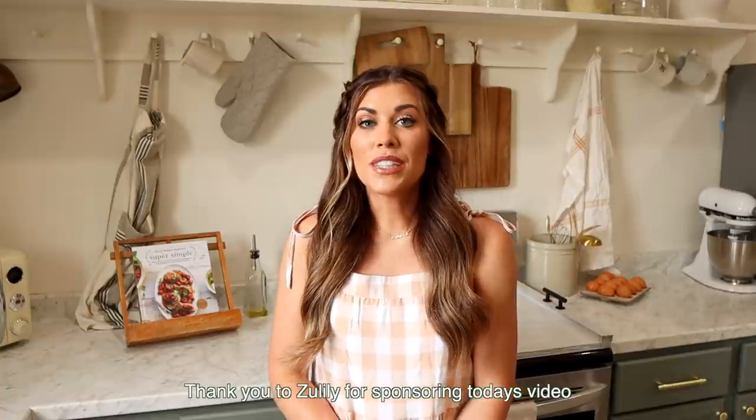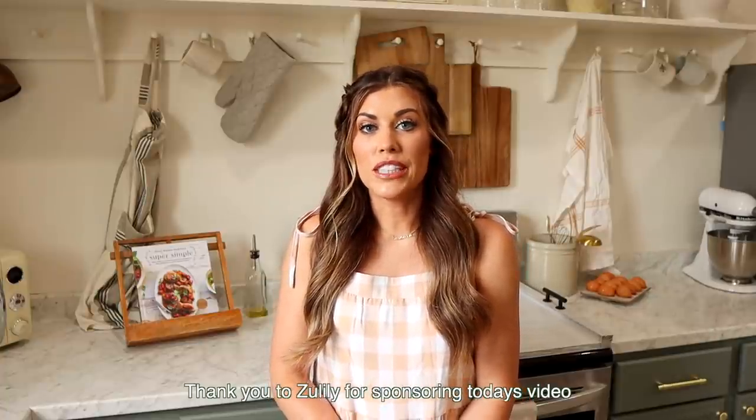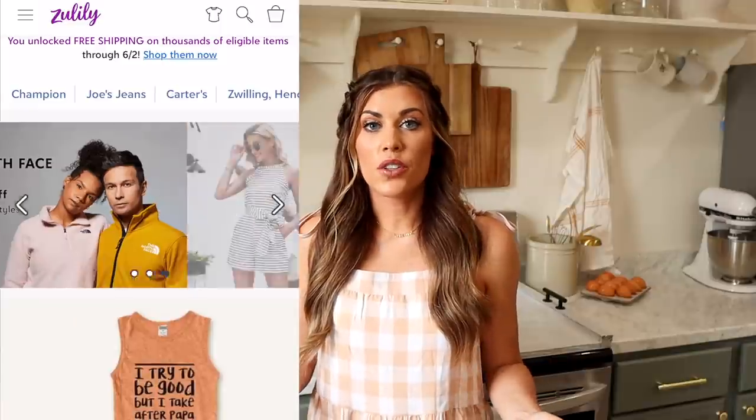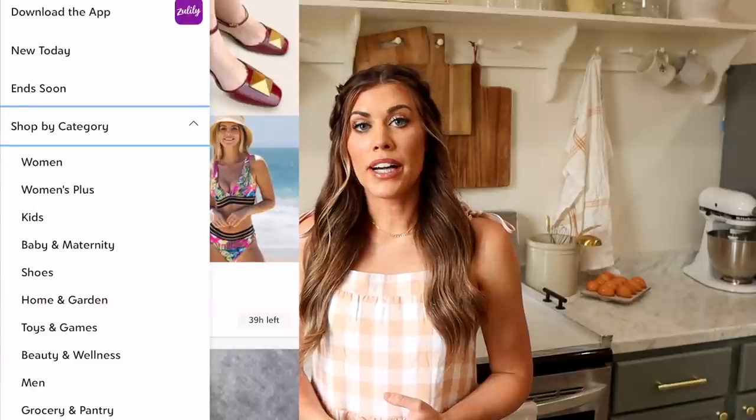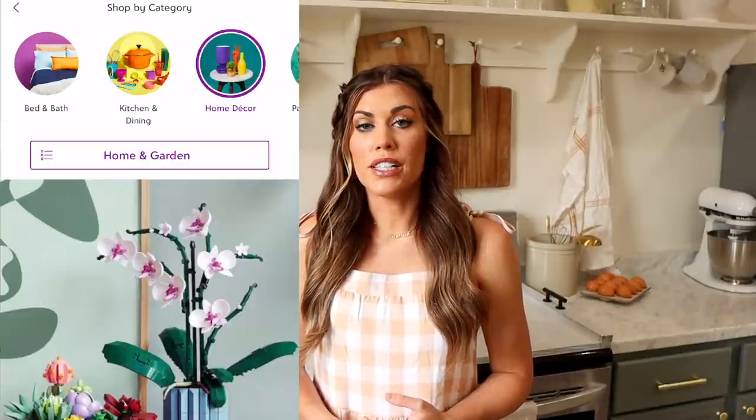Before we get started talking all things about the kitchen, I want to thank Zulily for sponsoring this portion of today's video. I love Zulily — I've shopped on their website for years. They have tons of brands and such great deals. Everything is priced really well and you can find some really nice home decor on there.